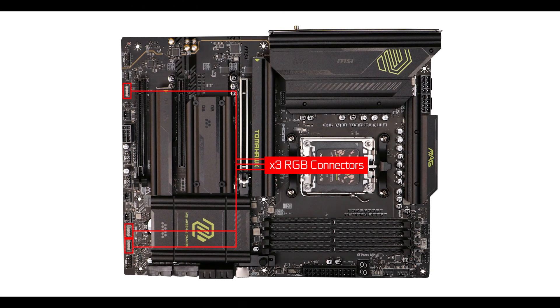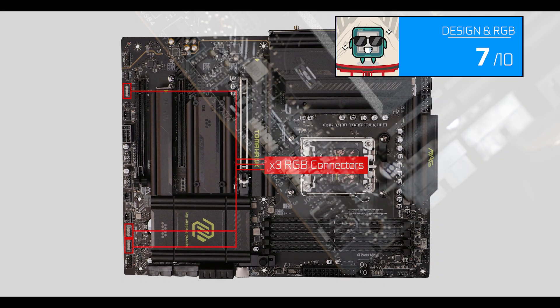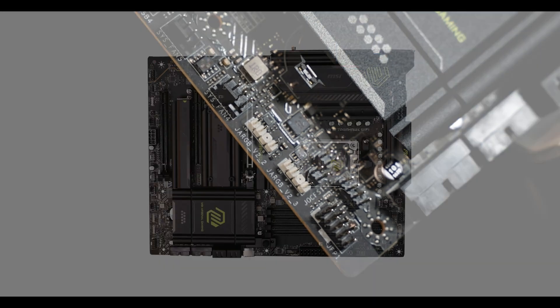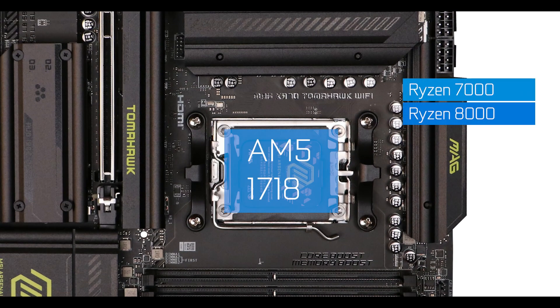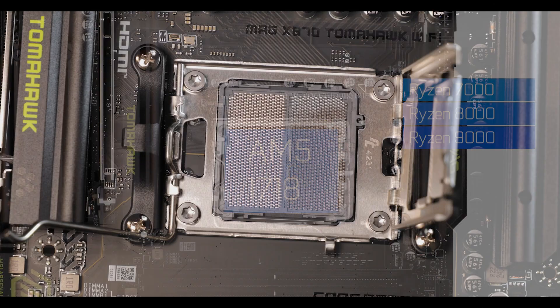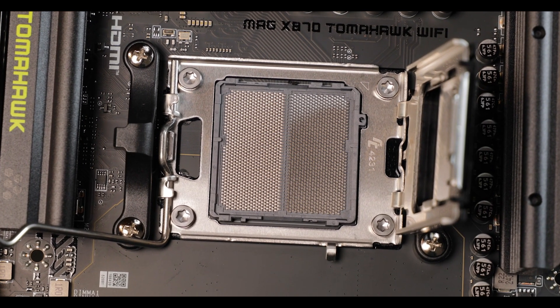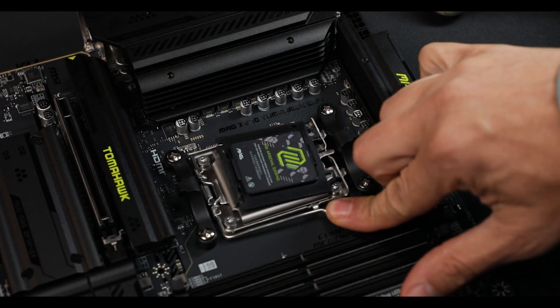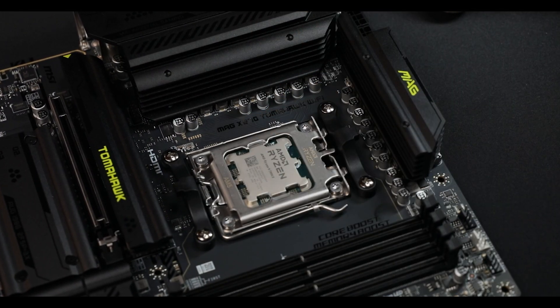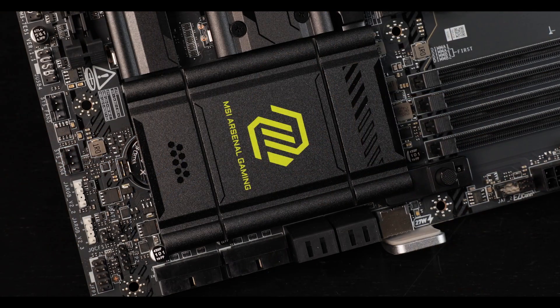Instead we have four RGB connectors, which treat you like the mature person we all know you are. CPU socket-wise, the good news is that we have the same AM5 CPU socket as last year, meaning we have a wider range of supported processors and an affordable way to seriously upgrade your build without going through a RAM or CPU upgrade.